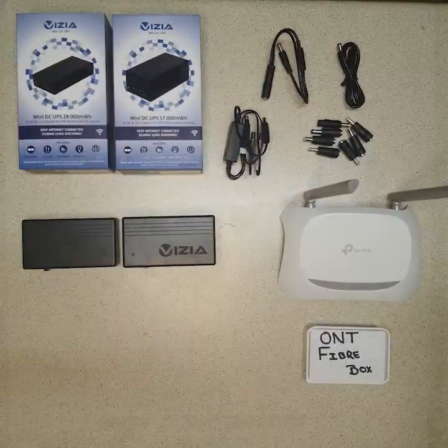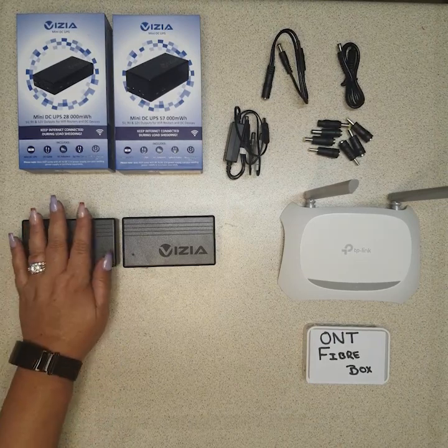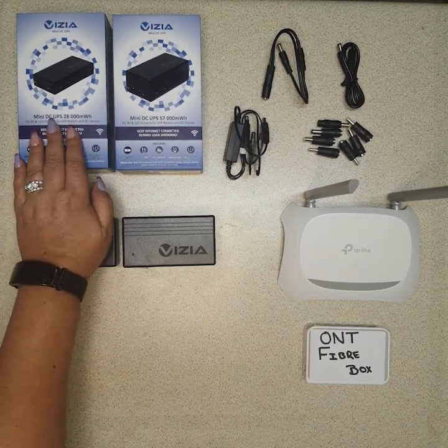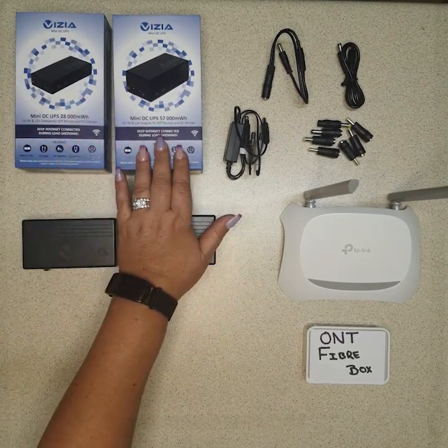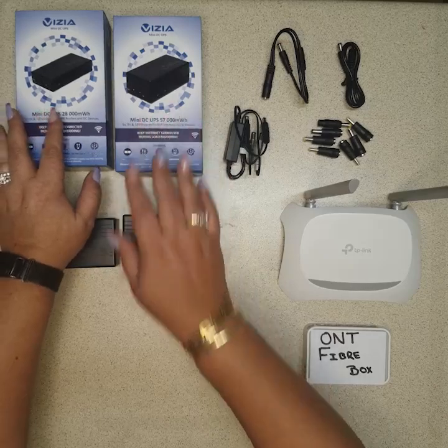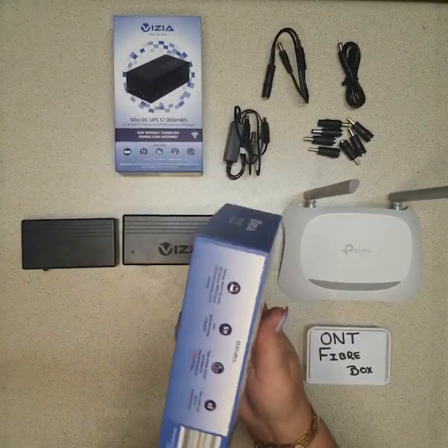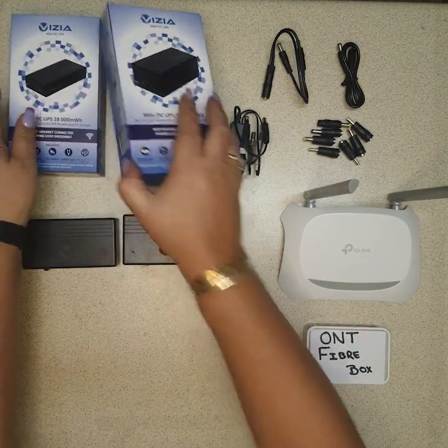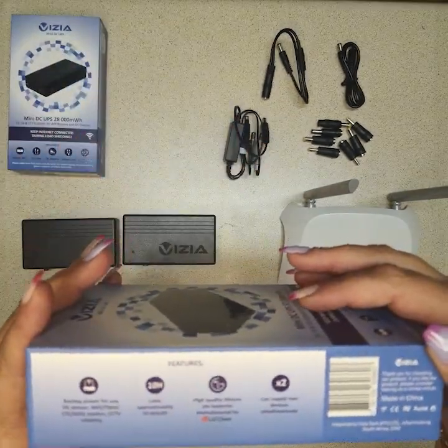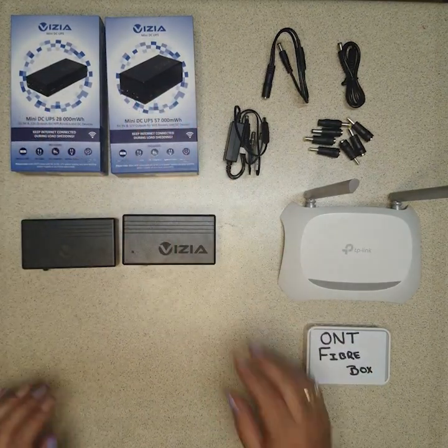Hello everyone, I'm Donita from Visiatek and today I'll be demonstrating how you can use our products to make your life easier. Stay tuned. So this is the 12A — it's 28,000 milliwatts — and this is the 12B, it's 57,000 milliwatts. The 12A lasts up to five hours and the 12B is up to ten hours.